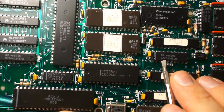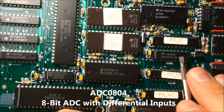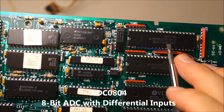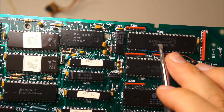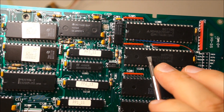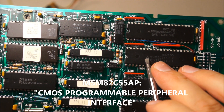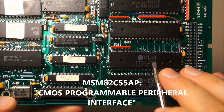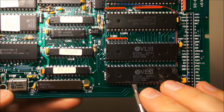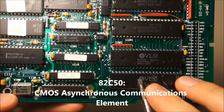ADC0804 — I wonder if that's an analog digital converter, from National. Here's some Motorola parts. M82C55AP. It's a Motorola logo but it says Mitsubishi on it. VLSI stuff. 82C50PC, 82C50PC — I wonder if these are UARTs or something like that.